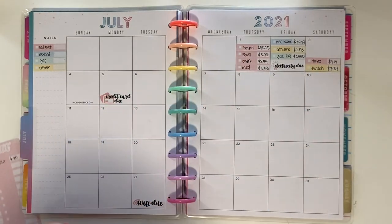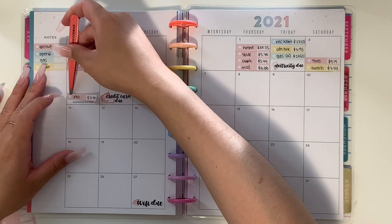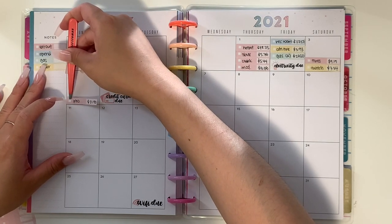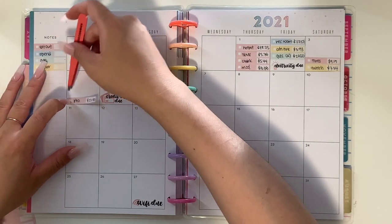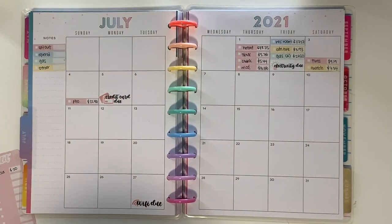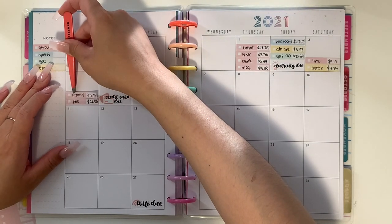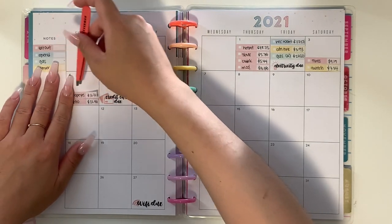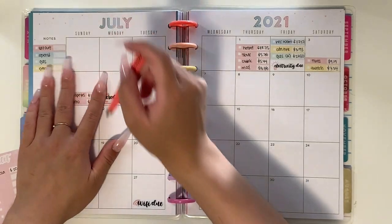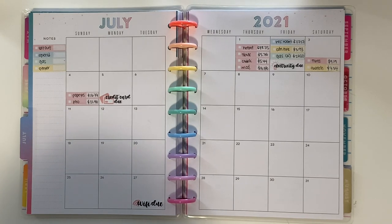For July 4th we just have two food expenses. First was pho — I don't know why we wanted pho because it was really hot, but we just wanted it. I paid $22.80. For dinner we had Popeye's because we were dog-sitting his family's dog while they were on vacation — we just picked up Popeye's and ate there to keep the dog company.